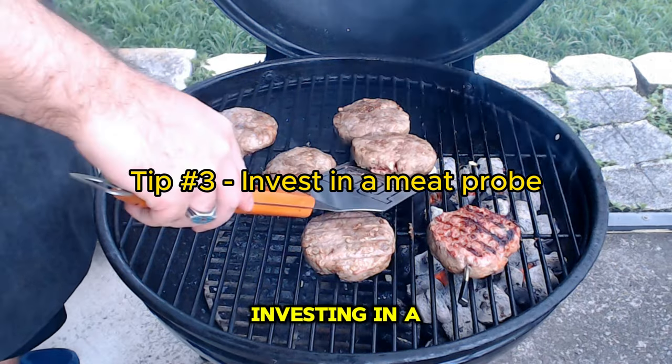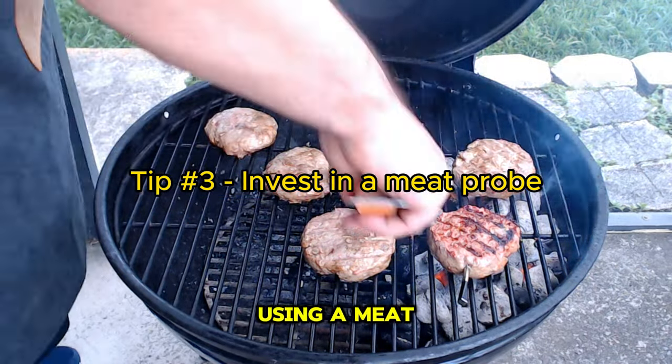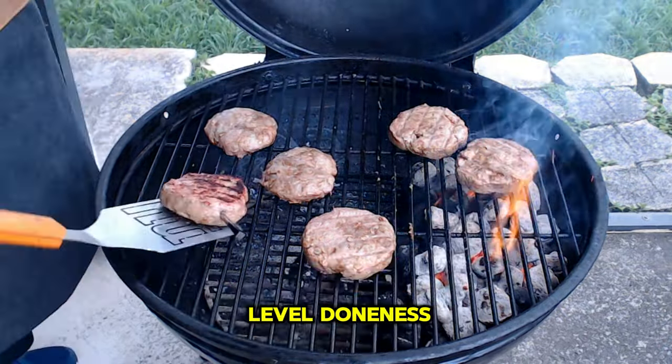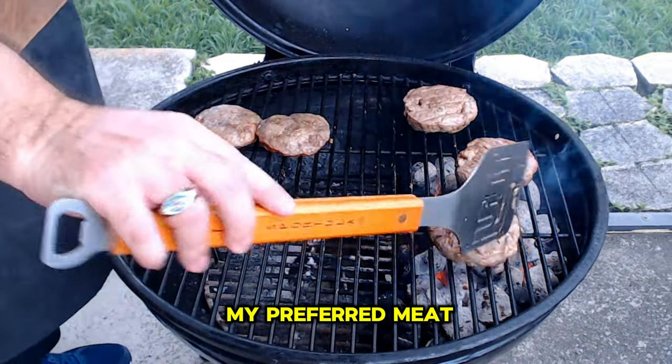Tip number three: investing in a meat probe is highly recommended. Using a meat probe ensures that your burgers cook evenly and reach the desired level of doneness. I have a link in the description to my preferred meat probe.